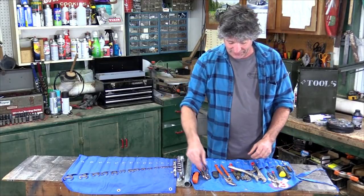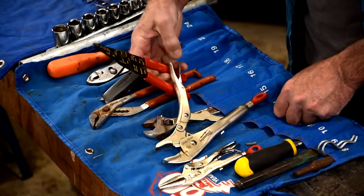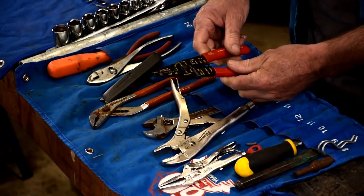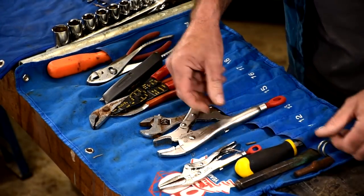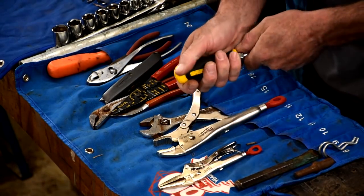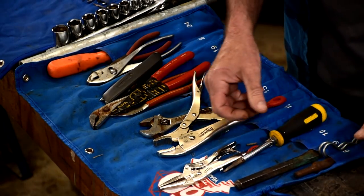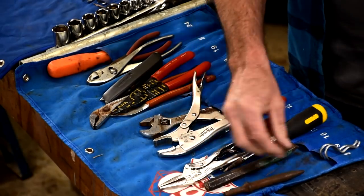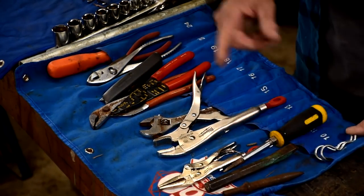A utility knife with a sharp blade — this is for making our electrical connections and trimming wires. There's a crescent wrench, a combination screwdriver with Phillips large and small, and a flat large and small. A cold chisel, a punch, and these are some extra S-clips for our sway bar disconnects on the FJ.